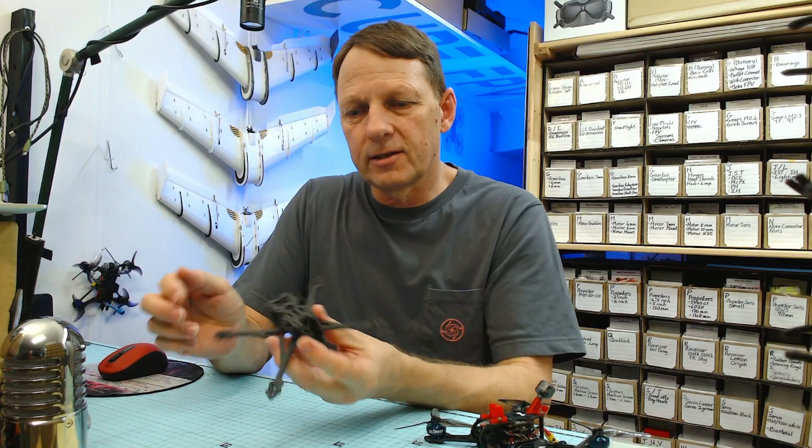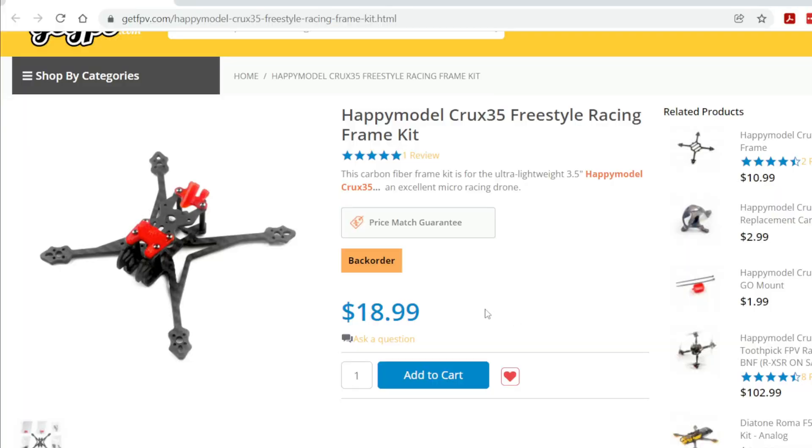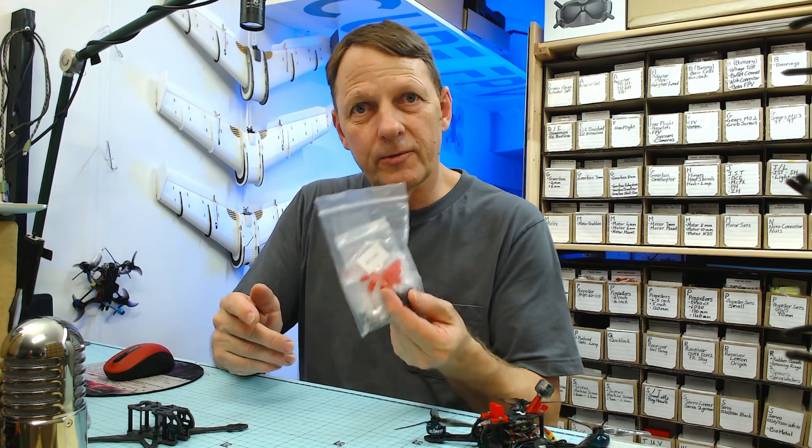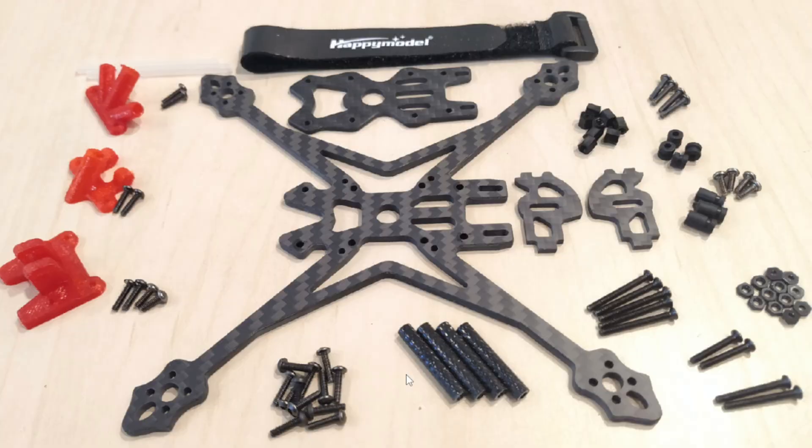So first let's take a quick look at the airframe itself. This airframe is available on many websites — for example GetFPV has it for $19, which is not too bad for an airframe like this, although it's back ordered as is everything these days. In the bag you get various parts; here are all the parts: the base frame, side plates, and top plate.